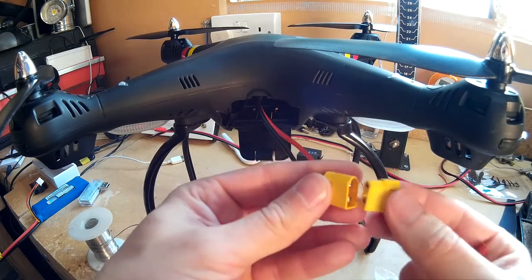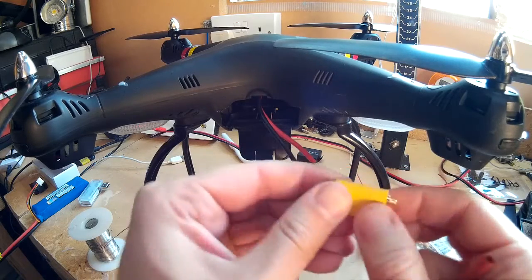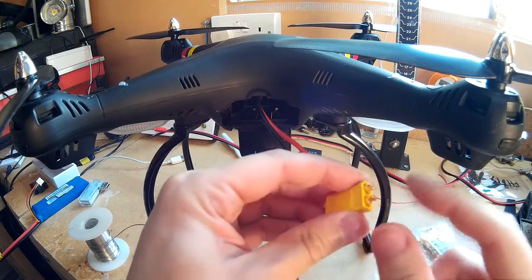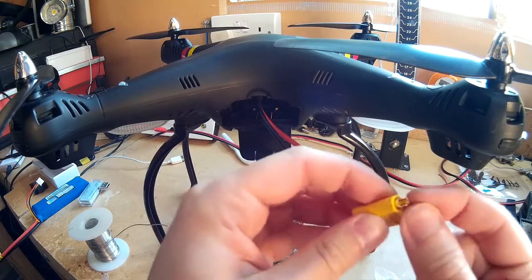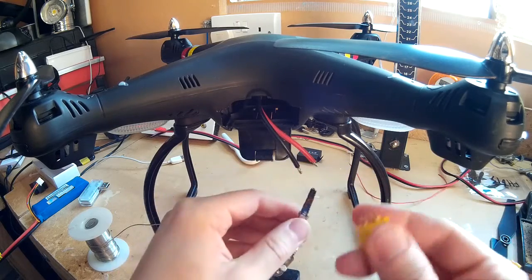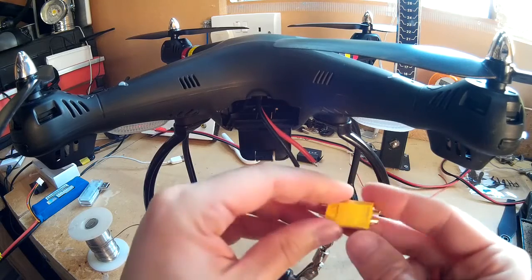Really when you solder these up, you want both plugs. Because then you can plug them together like that, and one on this side will hold this one so it doesn't go out of alignment when you solder it. Because sometimes that will get soft and they'll move about in there, and then you'll have trouble trying to realign them after they've cooled down.